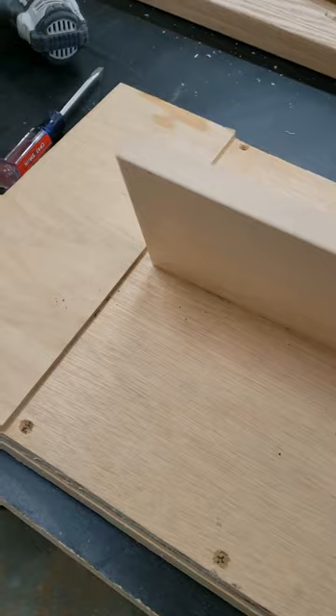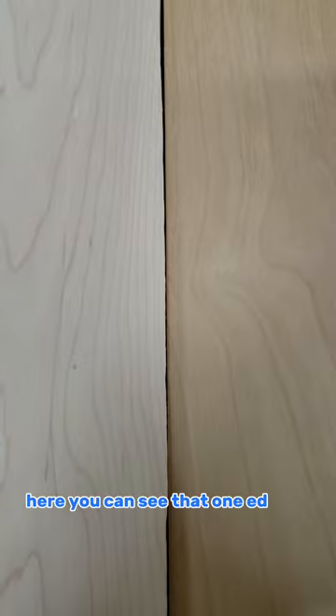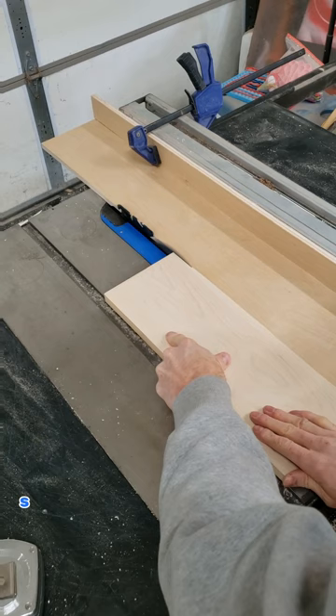You can see here it's perfectly flat, no rock. Flip it over just to show that — no rock whatsoever. So that worked pretty good. Here you can see that one edge is not straight, it's very rough. So I'm gonna send it through on my jointing jig that I showed you guys yesterday. After you run it through, you can see that we have a perfectly jointed edge.